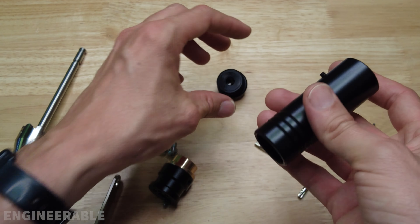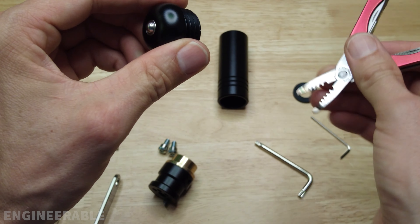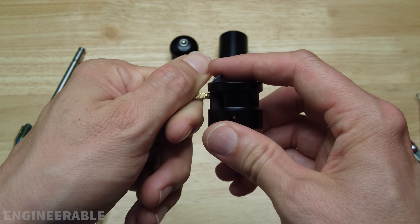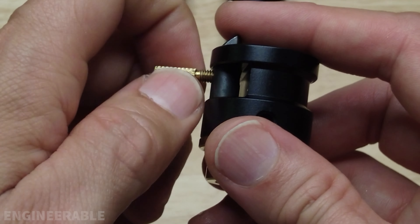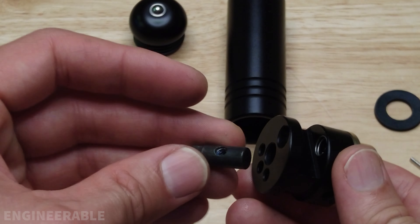If I take the back of the handle off, there's also a rubber washer in the back of the handle to stop the bits from hitting the metal. It reduces the noise of the bits moving around in the handle. They also put a rubber washer in here, but this one is glued in so I'm not going to force that out. The ratchet pawl is also removable — take this little screw off, that comes off, and then the ratchet pawl comes out.